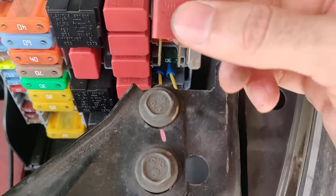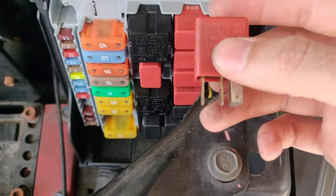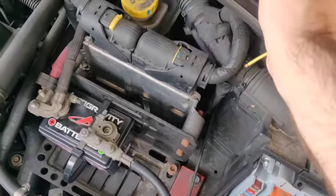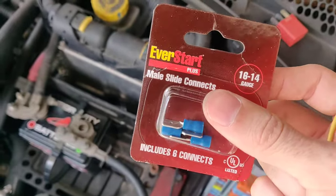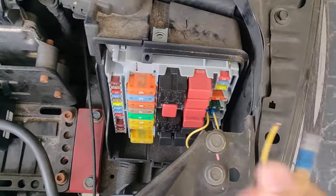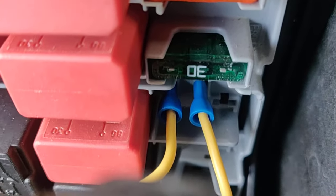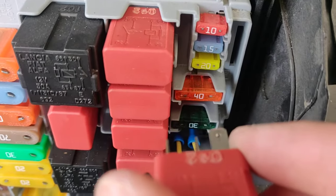What you're gonna do is pull this out and just jump these two terminals. Find a little bit of cable — I picked up these ends, I think they cost me two dollars at Walmart. Put them on both ends of the cable and just stick them in there. As you can see, it is those first two because it goes like that.